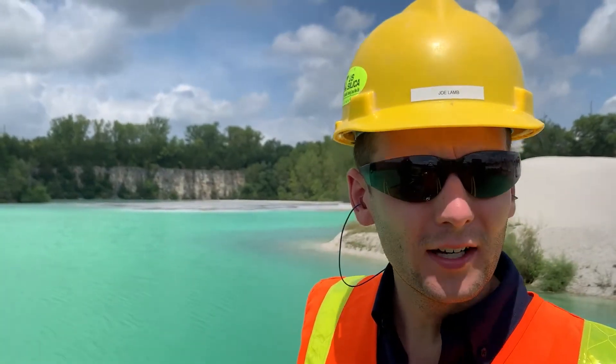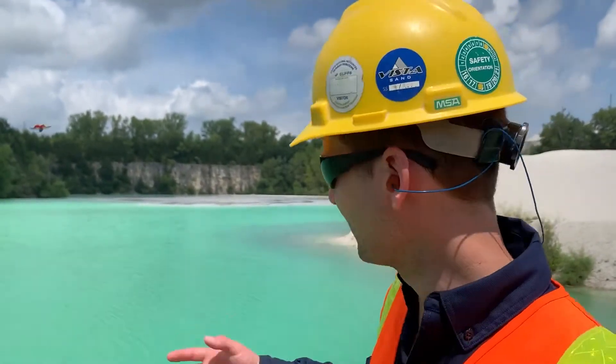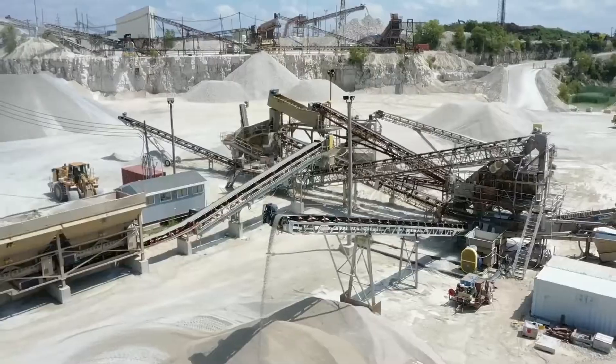Once the solids have been removed from the water, it's ready for reuse. As you can see, we've got nice clean water that's going to be returned to the plant.